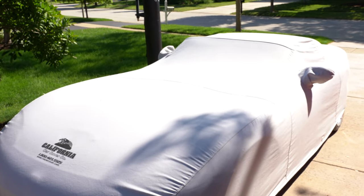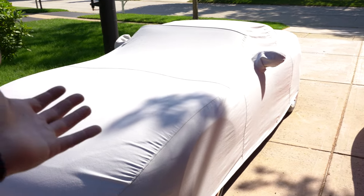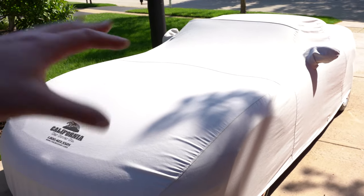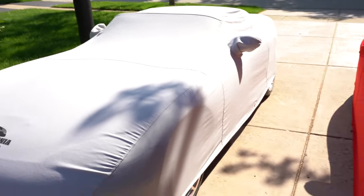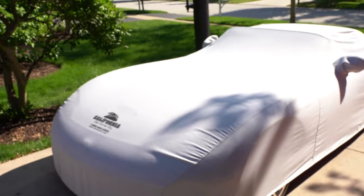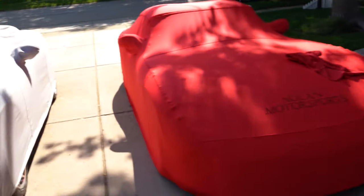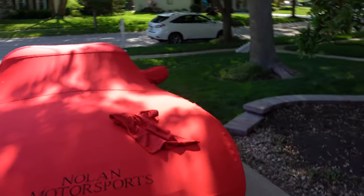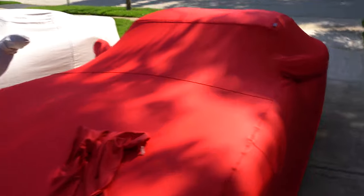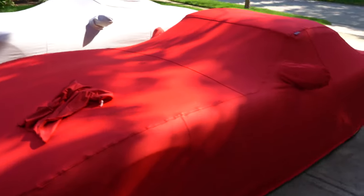To summarize: if you just need something to protect your car and you don't care how it looks — you just want it to do a good job keeping the dust and scratches away — get the plush weave. That's a great option, and it's not a cheap option either, but it does its job. If you want something to bring to car shows or be a little more flashy, get the custom weave — it'll cost you a bit more, but it still does a great job of ding and scratch protection. It's a nice car cover.